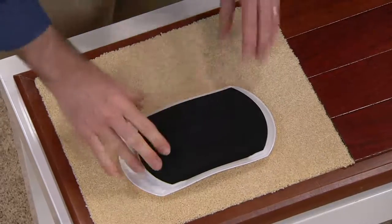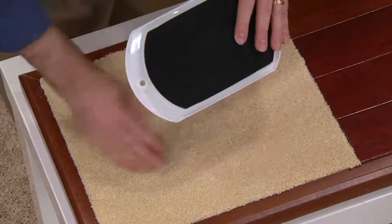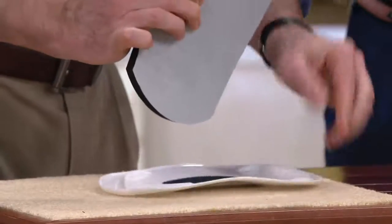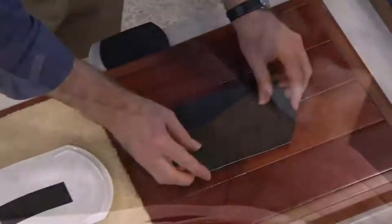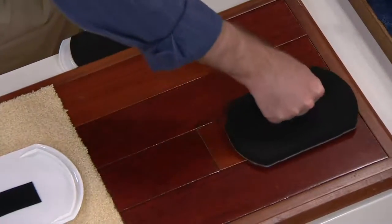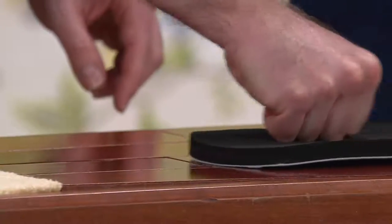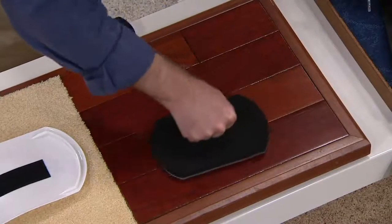Here's the neat thing — they also convert from a furniture slide that goes across the carpet. Watch this: you pull up the foam, and they convert with the felt side for all your hard surfaces as well. So now not only are you getting four large and four small for your carpet, you're also getting four large and four small for all your hard surfaces.